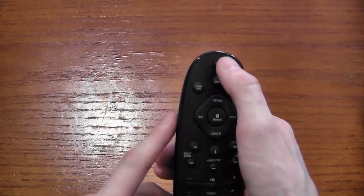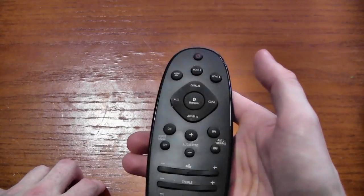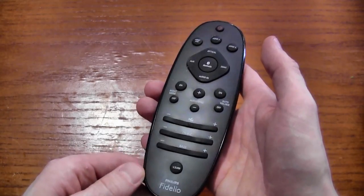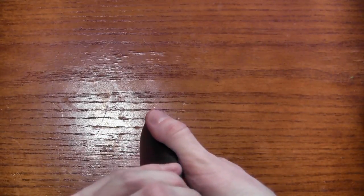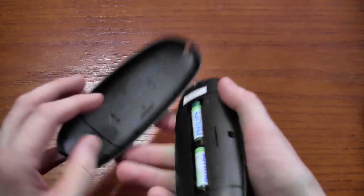We found that it's easiest to just hit the optical button to turn it on that way, just because it can be a little fussy at times. It takes standard AAA batteries, which do come with it.